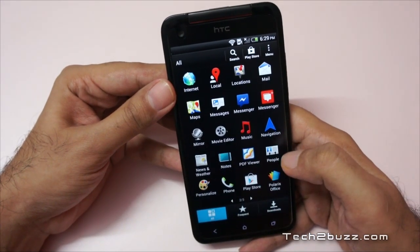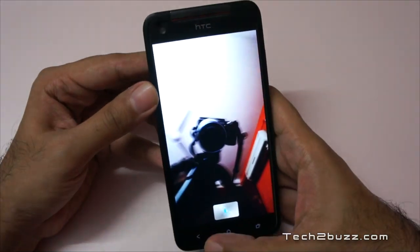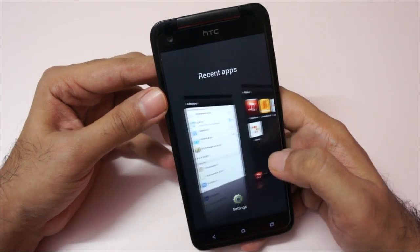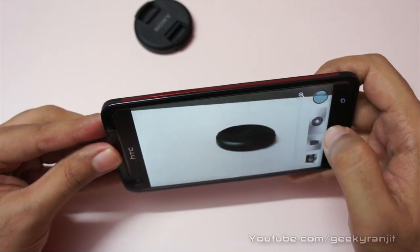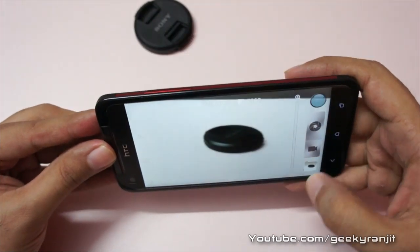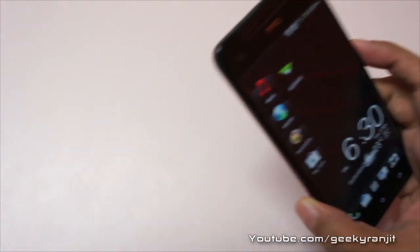These are the apps that are installed — HTC has added some apps, for example Polaris Office, a notes app, and a mirror app that uses the front-facing camera. We also have Twitter pre-installed. The multitasking button shows you the recent apps you're running. The rear-facing camera is an 8-megapixel shooter — let's quickly test it. We do get tap-to-focus functionality; it took a moment to focus but it got there. The photo taken with the flash is very clear. I'll be doing a full review for camera performance so check out that video for more info.